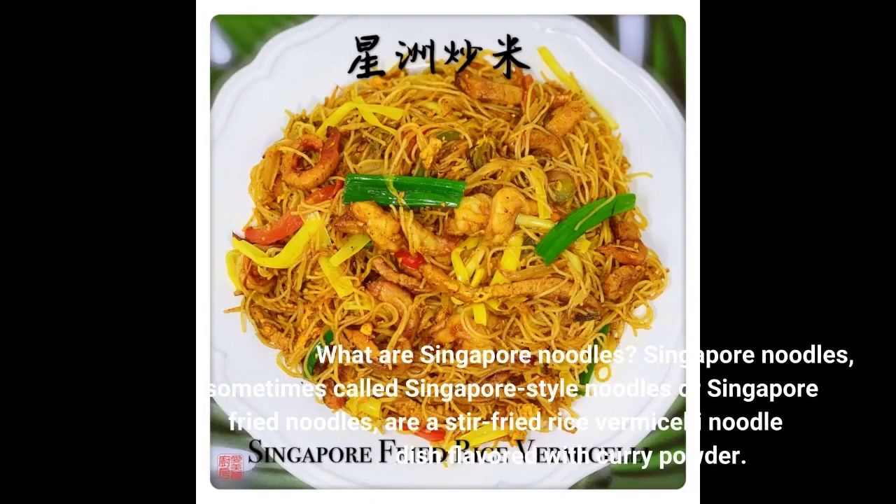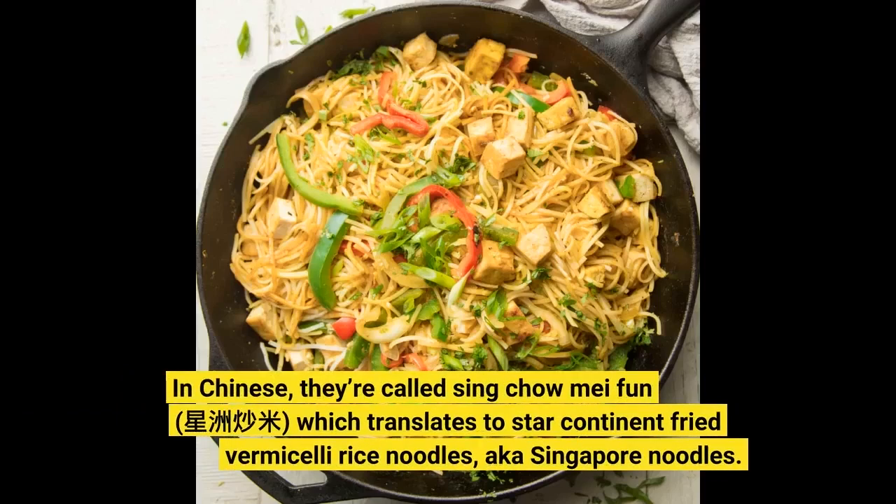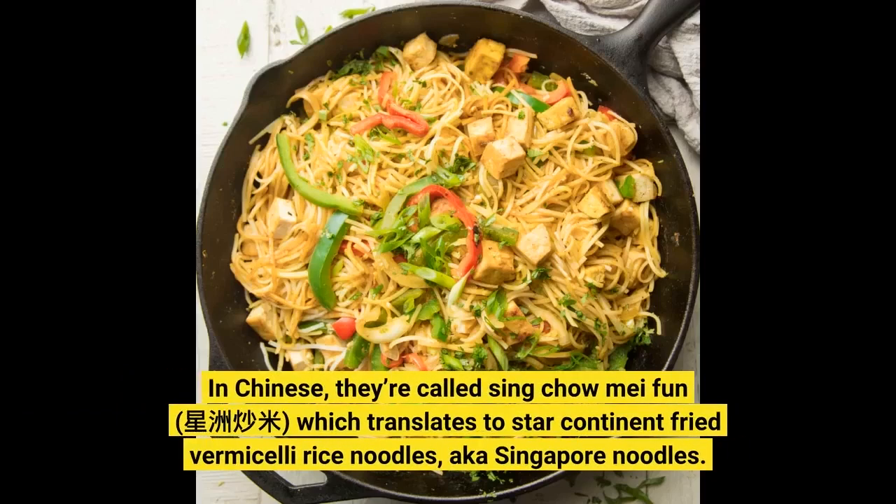What are Singapore noodles? Singapore noodles, sometimes called Singapore-style noodles or Singapore-fried noodles, are a stir-fried rice vermicelli noodle dish flavored with curry powder. In Chinese, they're called Sing Chao Mei Fun, which translates to star-continent fried vermicelli rice noodles — a.k.a. Singapore noodles.